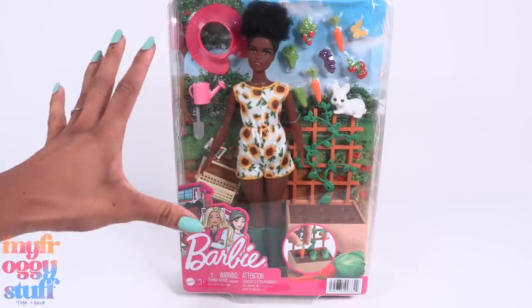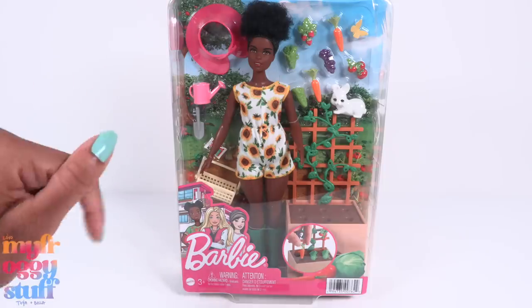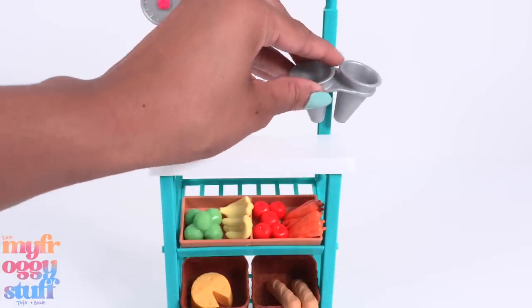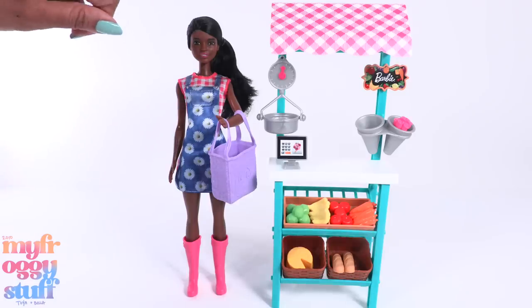I found this Barbie doll and gardening play set on sale for $16.99 — normally it's priced at $19.99 — and I found a Barbie farmers market play set priced at $19.99. Some light assembly is required.